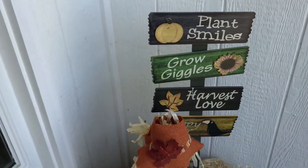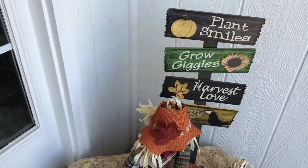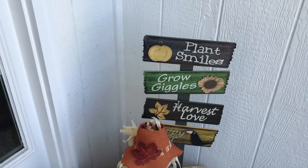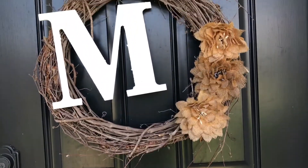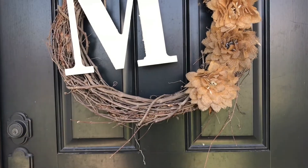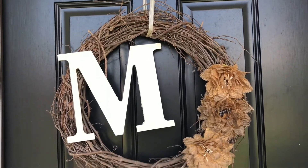I have not put up my burlap yet — it took me a minute to think about it. It's in the Christmas boxes because I use burlap during Christmas time as well, and I did not want to dig through the Christmas boxes. So this is a rather tattered fall wreath that I created several years ago, and it's currently on the front door.